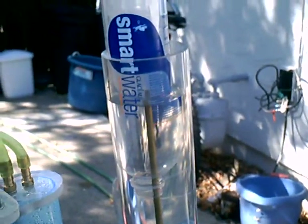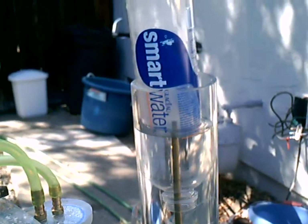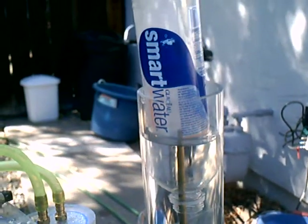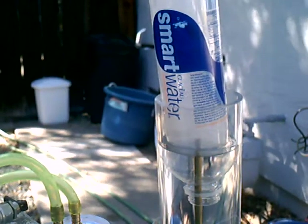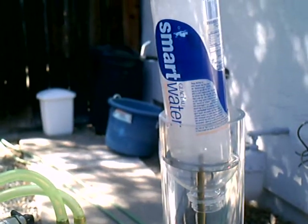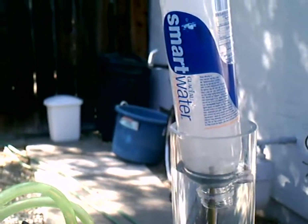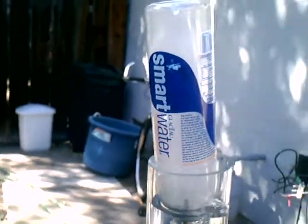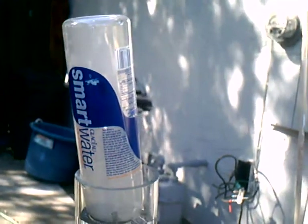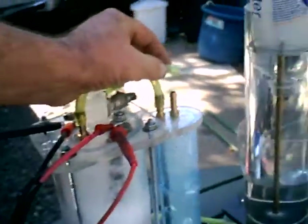Thirty seconds. Thirty-five. Forty-five seconds. Pull the tube off and let that out.